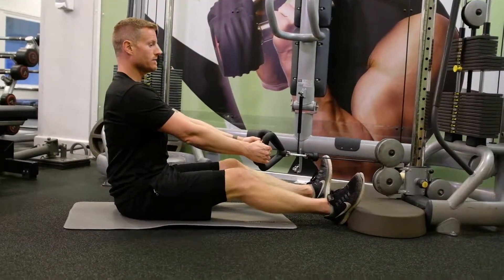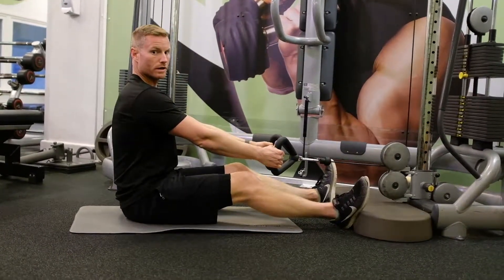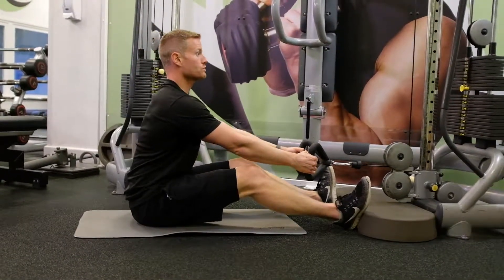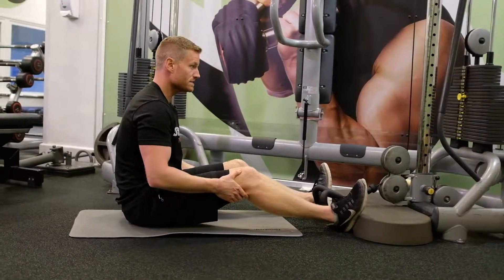When you've finished, as you lean forwards just make sure you're still keeping an upright posture. I don't want to collapse my back when the lower back is in a vulnerable position — still try and keep it nice and upright. And that's the seated row.